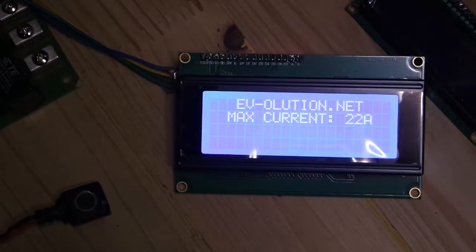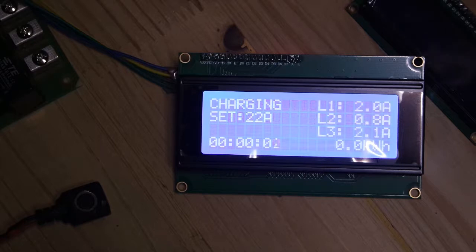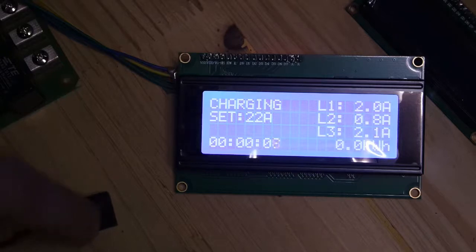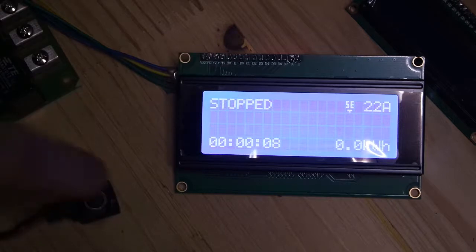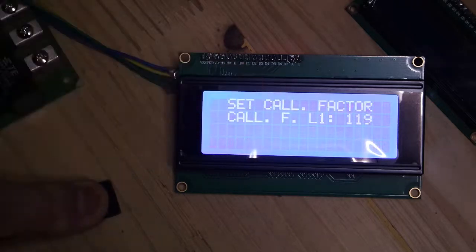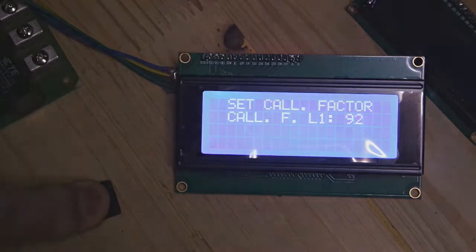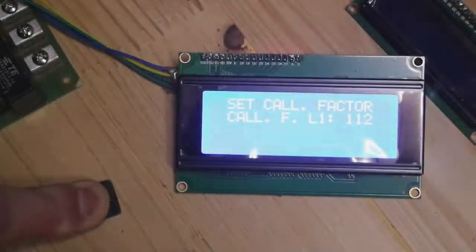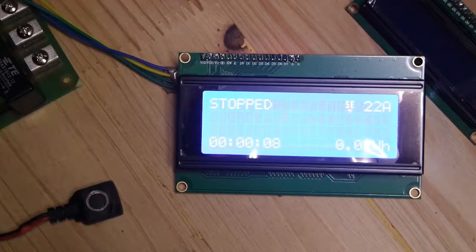First, connect your vehicle, then stop the charging by pressing a button and hold the button for 10 seconds. It gets into the calibration menu. So let's say it's at 150.